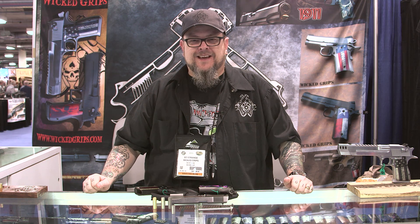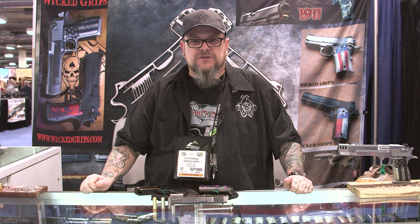Well, that's all — thanks again. It's Ed Strange at Wicked Grips, SHOT Show 2015. If you have any questions, you can reach us at ed@wickedgrips.com, or check out the website at www.wickedgrips.com. Thanks.